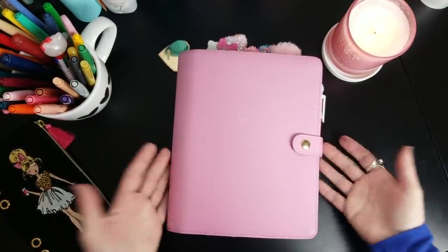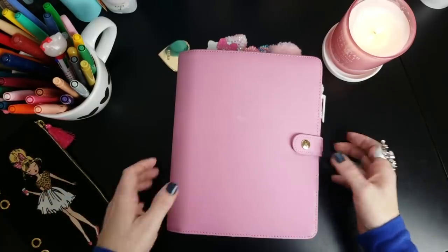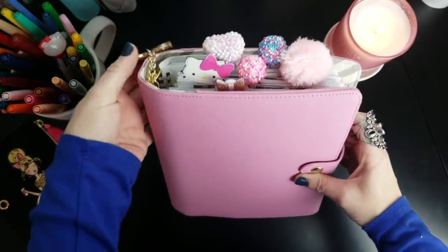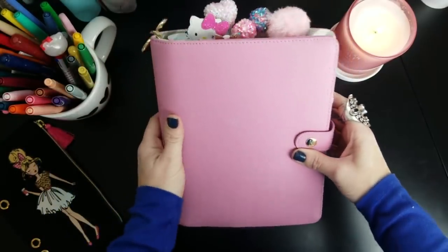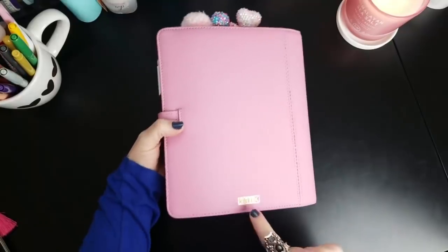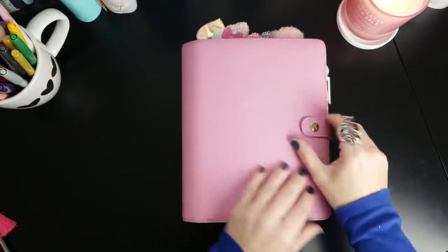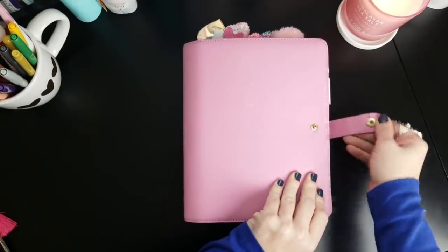Even with that one little imperfection I'm so happy to have it, and it just felt like February was the perfect time to set it up because it's pink and Valentine's Day is coming up. You can get a little view here of how I've got it set up and I'll walk you through it. All Kiki K planners have the little gold embossed Kiki K on the back.